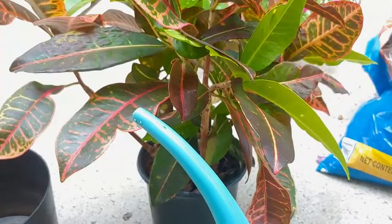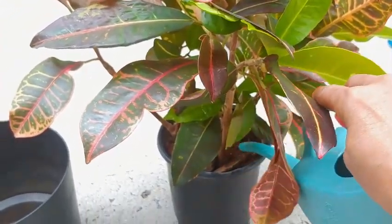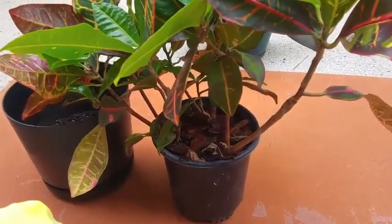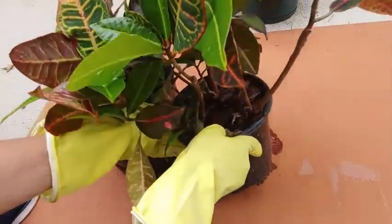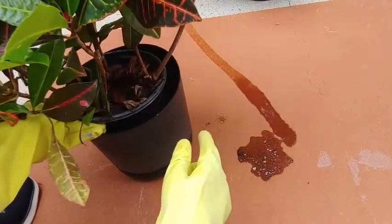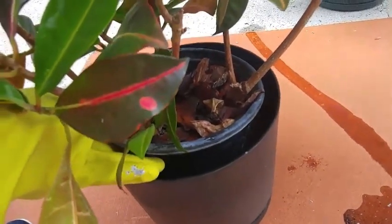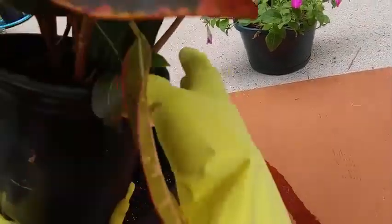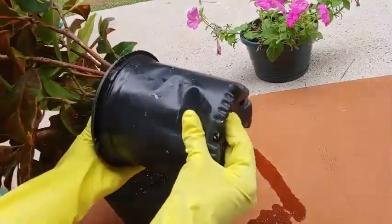The first thing I typically do is go ahead and add a little bit of water even though the soil is already moist. That actually helps to ease the plant out, and especially if the roots are coming out from the bottom it helps prevent the roots from getting damaged. I'm showing you here how it matches up so you can see the relative change in size. Now we're going to ease the plant out — it may take a little effort, just go gently and take your time.